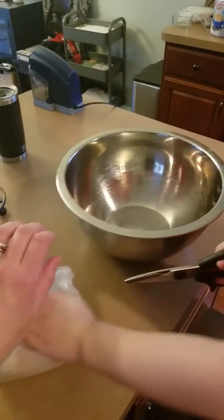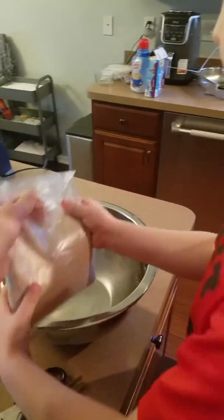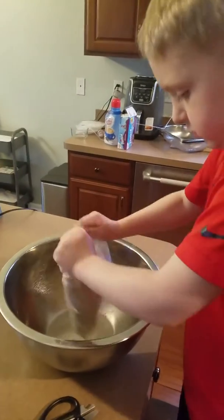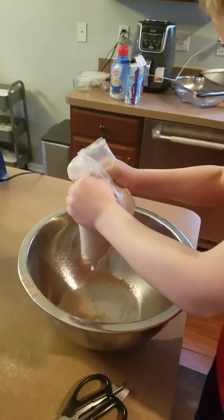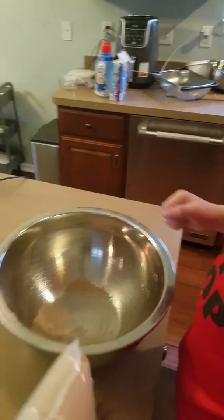Wait, mommy, you made a hole for it. Can I dump it in there? Yep. I don't know if it's a big enough hole. Wait, what? All of it? Yep. Might need a bigger hole. Here, let's make a bigger hole. Not yet.